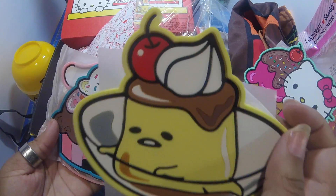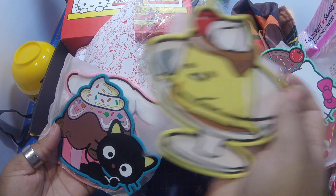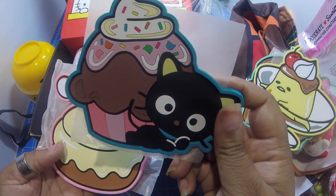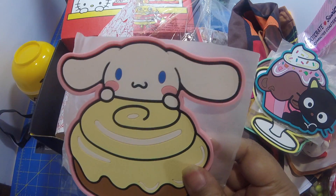Let's see — looks like a little jelly dessert. Oh, there's Chocolate Kitty with a cupcake as well, and Cinnamon Roll with a cinnamon roll. Cool!